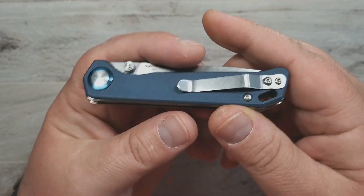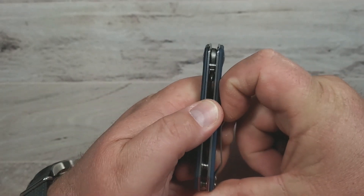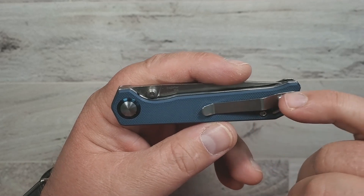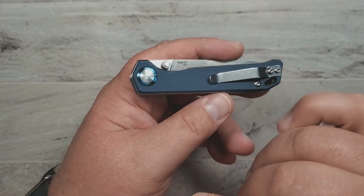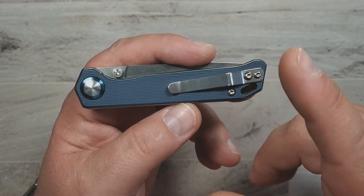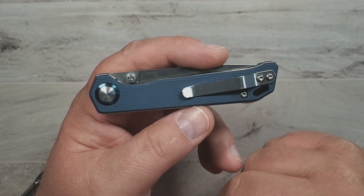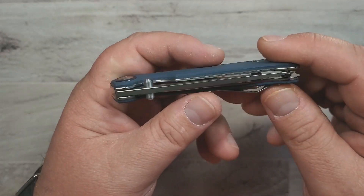The only thing I'd complain about on this one is the pocket clip, and that's sort of endemic to Kaiser Vanguard knives in general. It's a fine clip — it works just fine — but it's kind of ugly. They're getting better; some of the newer ones have improved clips, but they need to up their game on that a little bit. I don't think it would be hard to do a deep carry option on there.